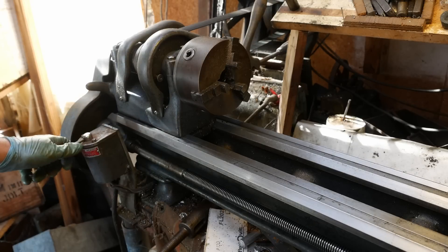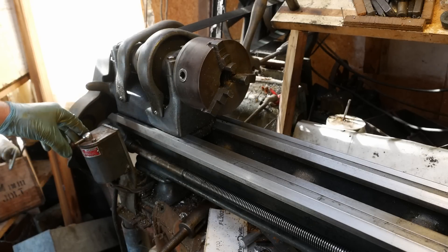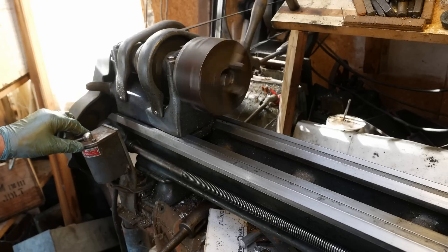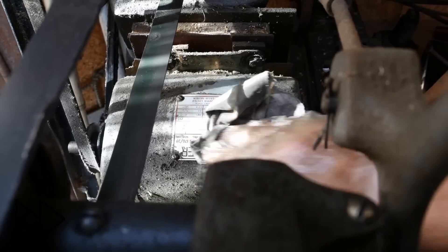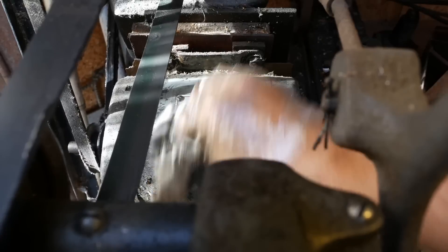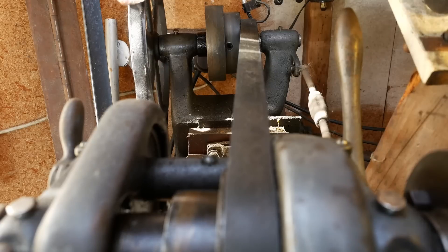It's got the old-style on/off switch at the front - reverse, forward. The drive comes from a motor down here. It's a half-horsepower motor, single phase, made by Hoover.